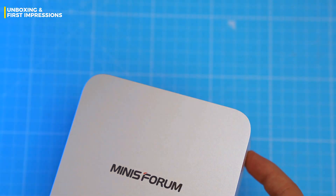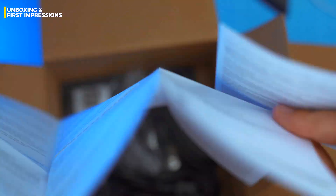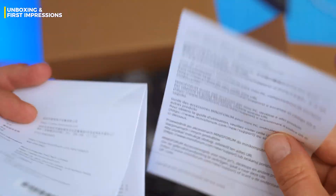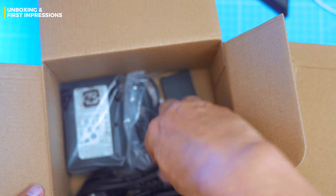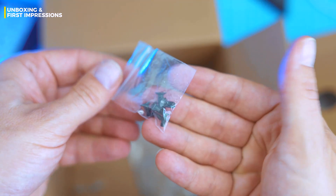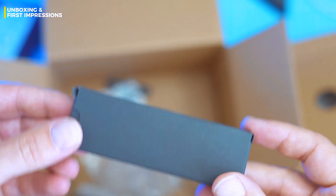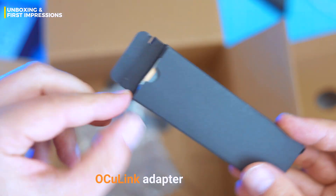Digging further into the box, you get the usual suspects: a basic quick-start guide, warranty sheet, a short 1-meter HDMI cable, and a compact 120-watt power brick. I got the UK plug but yours will match your region. There's also a VESA mount with screws if you're the wall-mounting type. Tucked inside a little black box is the OcuLink adapter — nice touch, no clutter, just essentials.